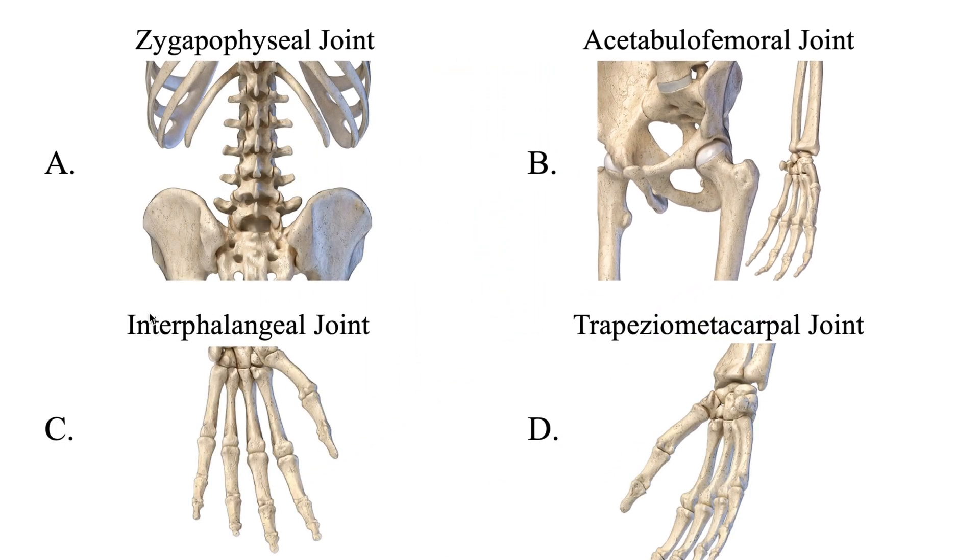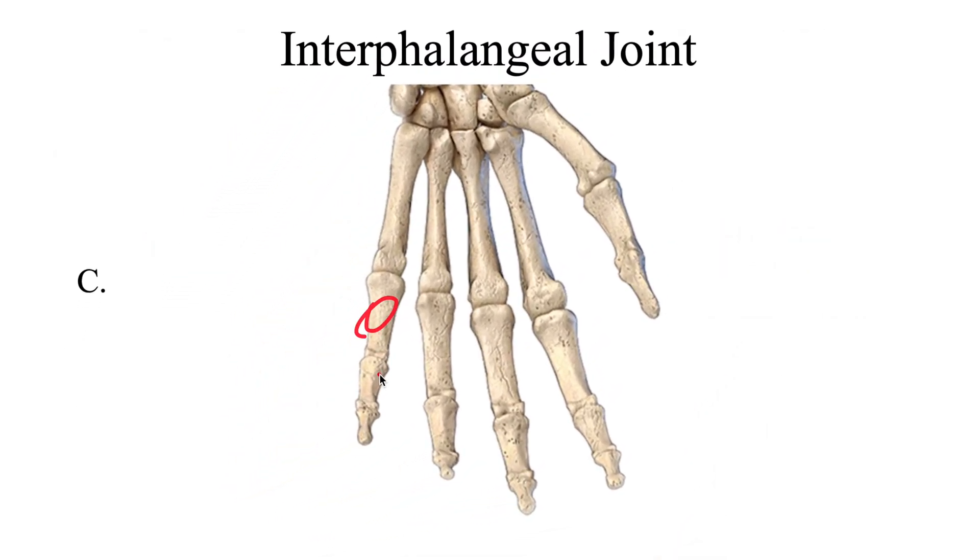Now let's look at the interphalangeal joints. We have 14 phalanges — the proximal phalanges, the middle phalanges, and the distal phalanges. In between each of these phalanges we have a joint. 'Inter' means between, so these joints articulate each of the phalanges. These are hinge joints that only allow for flexion and extension at the interphalangeal joints.